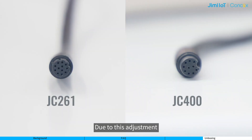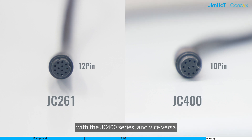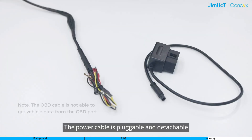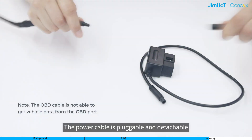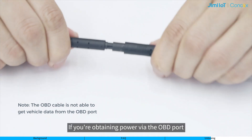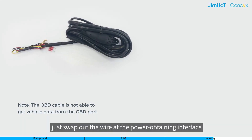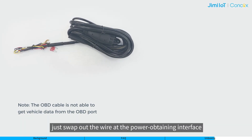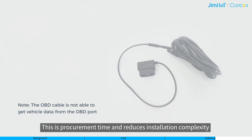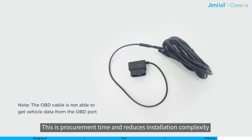Due to this adjustment, the power cable of the JC261 series is not interchangeable with the JC400 series, and vice versa. The power cable is pluggable and detachable. If you are obtaining power via the OBD port, there is no need to replace the interior cable — just swap out the wire at the power interface. This saves procurement time and reduces installation complexity.